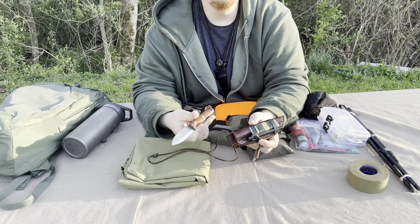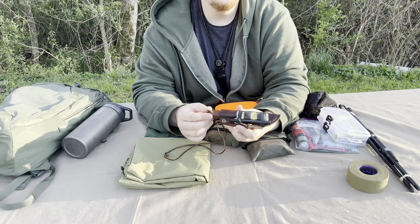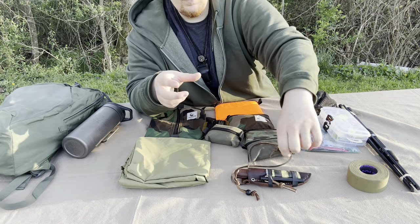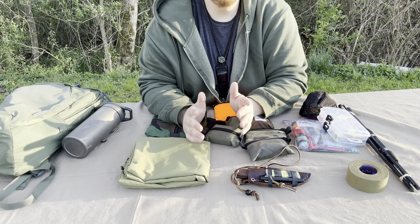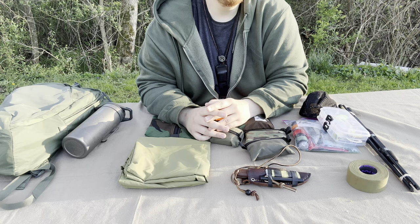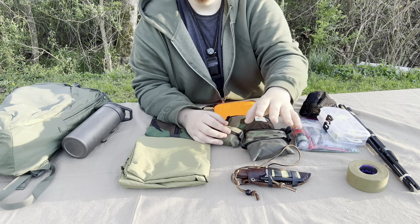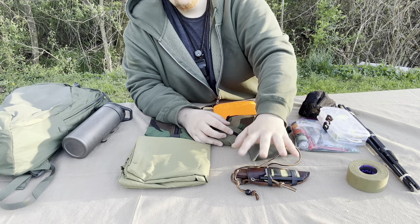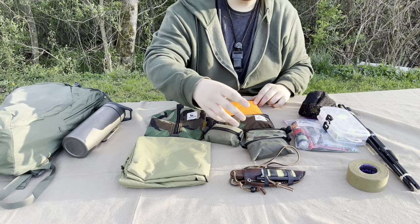I've found a three-inch blade works just fine for my skill set. I really don't need anything bigger — for me anything bigger is more of a hassle. In summer I'll sometimes add a machete for brush clearing, but you may prefer a four, five, or six-inch blade. There's no rule that it has to be six inches — that's just stupid. Use what you're comfortable with and what you know you can get away with.